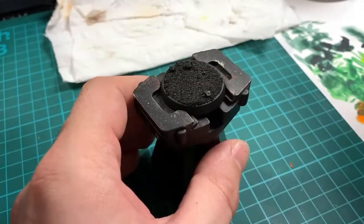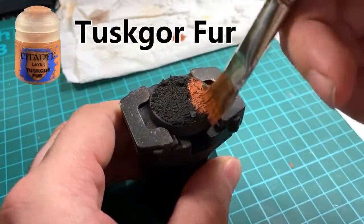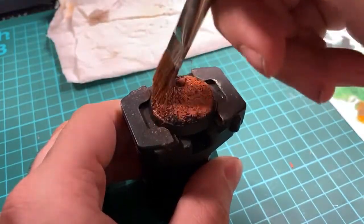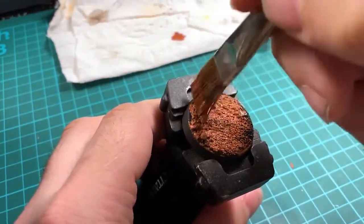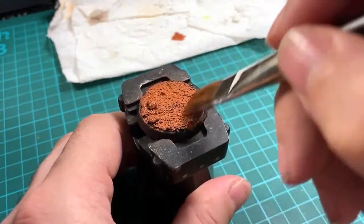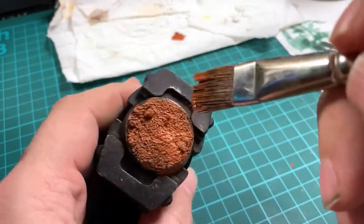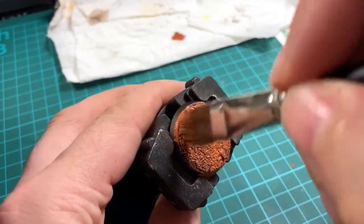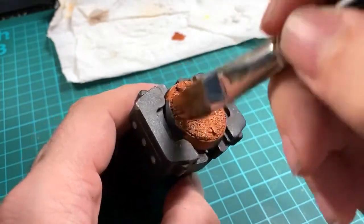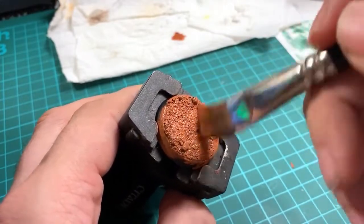Once it's all dry, give it a quick prime with black primer. It's then time to start adding color. Using a large tank brush, go all over and give it a nice covering of Tusco Fur. This gives the base the foundational orange color you want for a Martian base. Make sure the entire base is covered so there's no black remaining — we'll add some shade back in later, so just make sure this gives it a nice strong color.